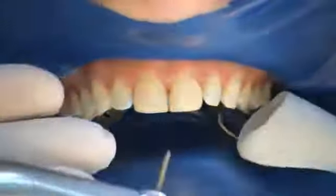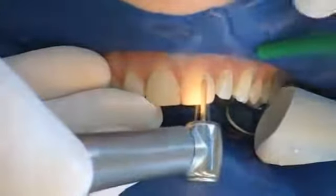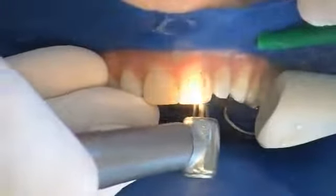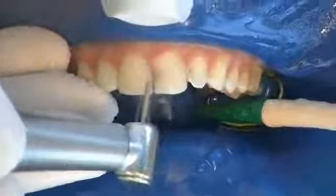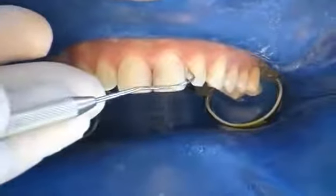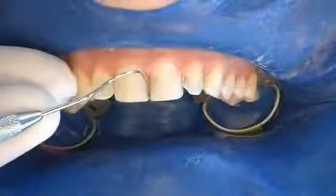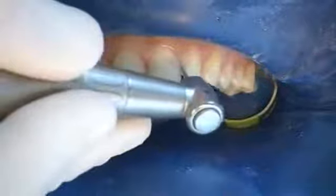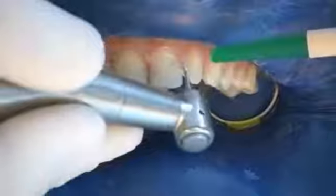If necessary, a reduction of the tooth surface is carried out, removing as little dental hard tissue as possible. A defined preparation margin as well as shortening of the incisal edges is not necessary. The teeth are checked for caries and old fillings. Caries in the dentine is removed in the conventional way, as are demineralized and discolored parts of the enamel.